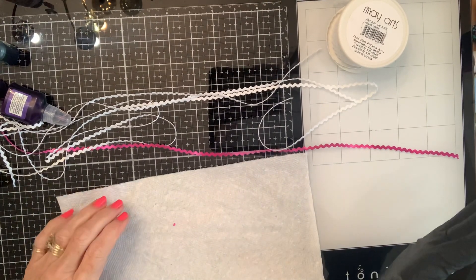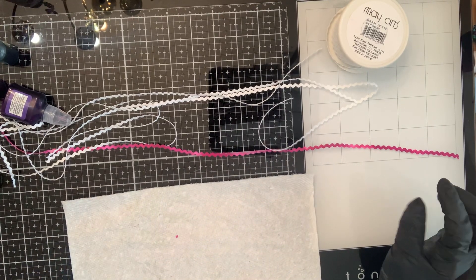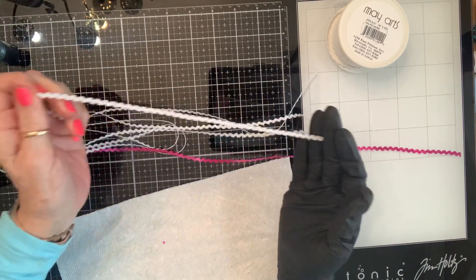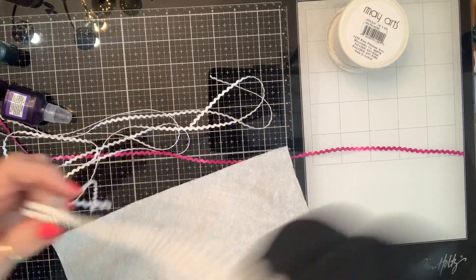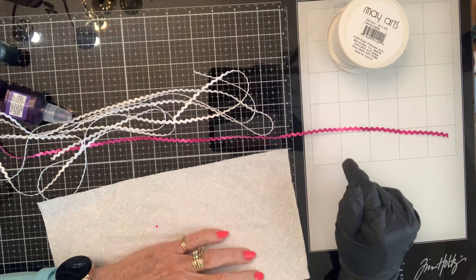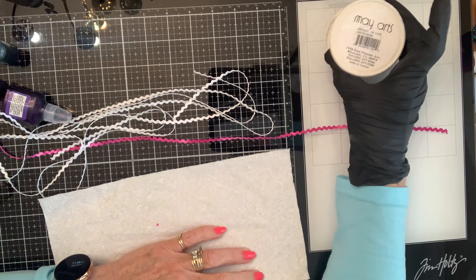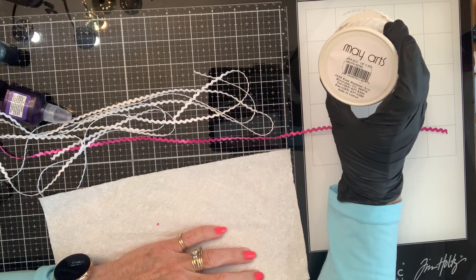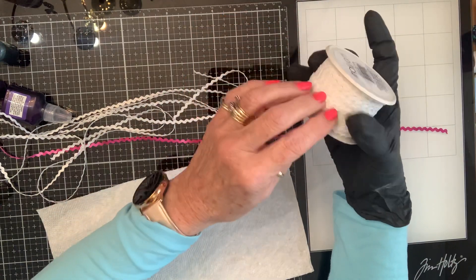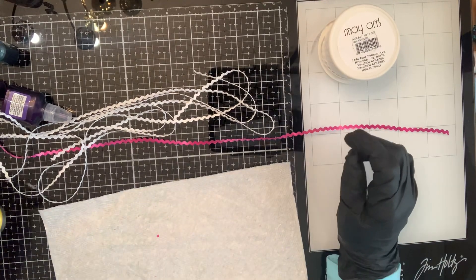Happy Wednesday, crafty friends! I'm a little obsessed with rick rack these days, and I wanted some really, really baby rick rack in colors. I couldn't find any in colors — at Hobby Lobby they have black, white, and red — so I went on Amazon and found a full 50 yards for about $12. I thought, well, that ought to be as much rick rack as a girl would ever need. And I'm going to use alcohol inks.